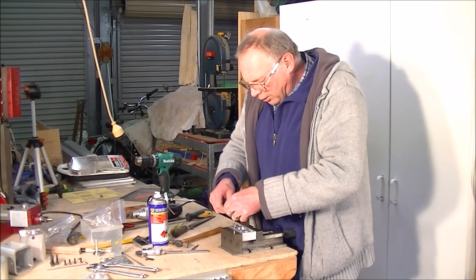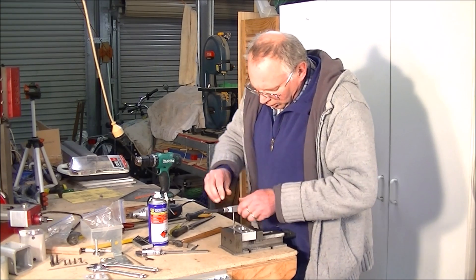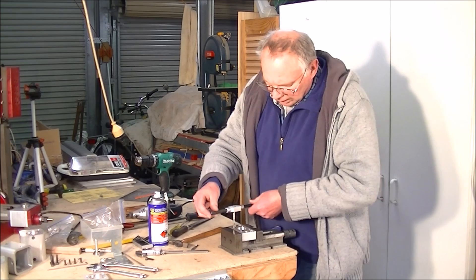What I do in this sort of case, in aluminium, is take it about one and a half to two turns and then back half a turn.